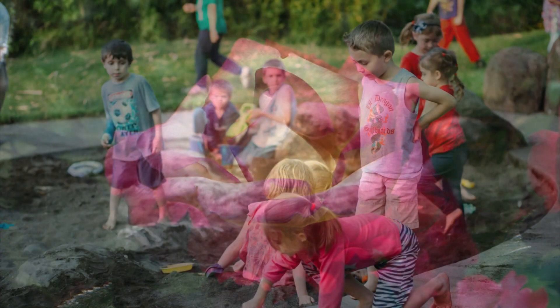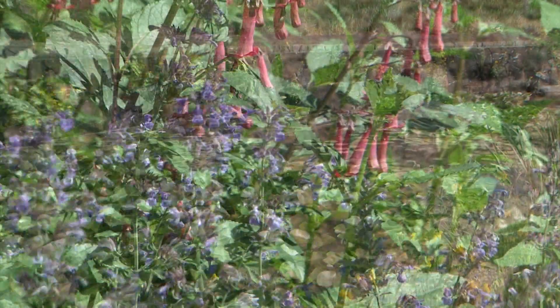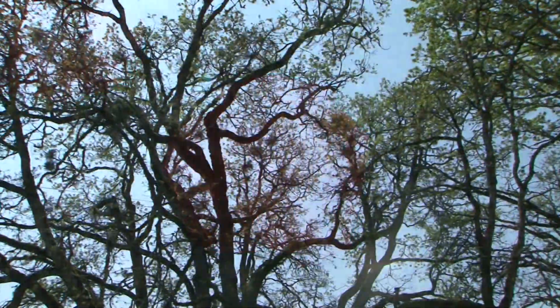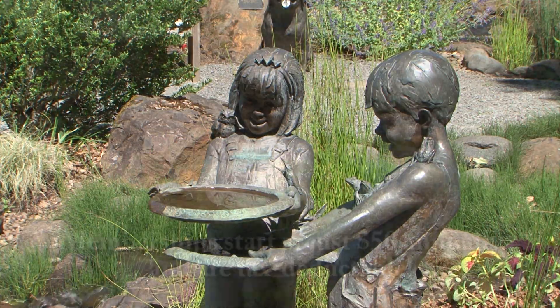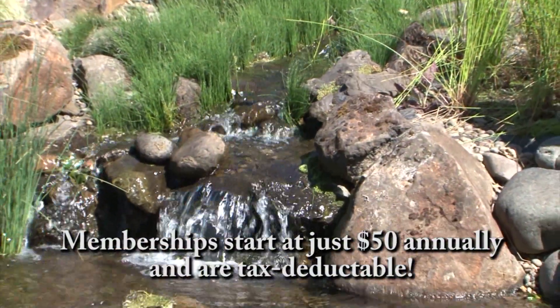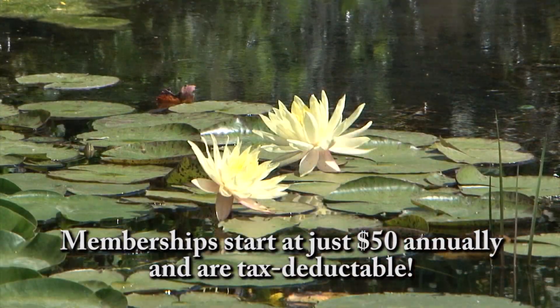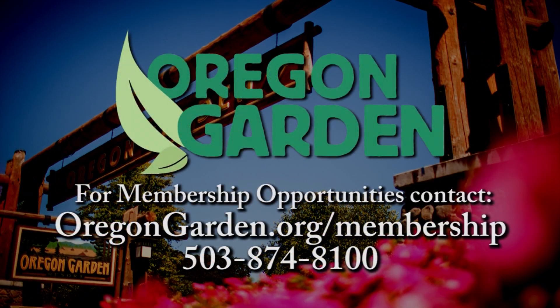Stop and smell a rose. Hear a child laugh. See the beauty that is Oregon. You will find all this and more at the Oregon Garden in Historic Silverton — 400-year-old oaks, edible landscapes, a children's garden. The Oregon Garden has something for everyone. You can ensure the garden remains a jewel in the Mid-Willamette Valley through your support as an individual, family, or corporate member.